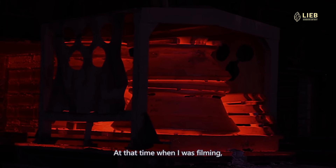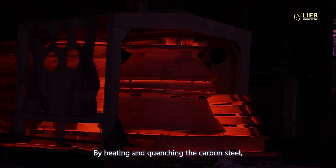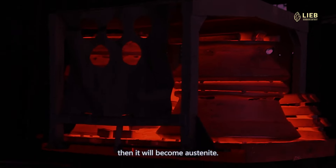When I was filming, I could feel my phone burning from the heat. By heating and quenching the carbon steel, you let the carbon separate out, and then it will become austenite.